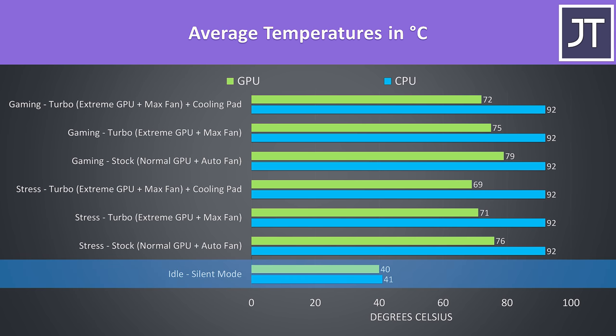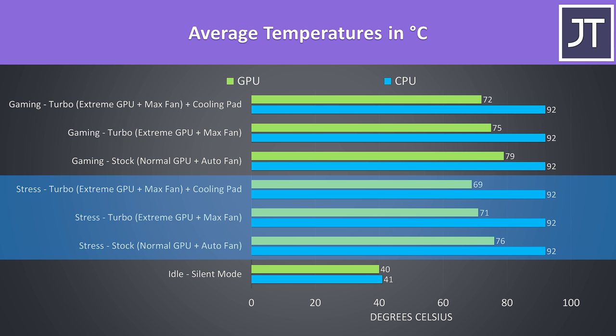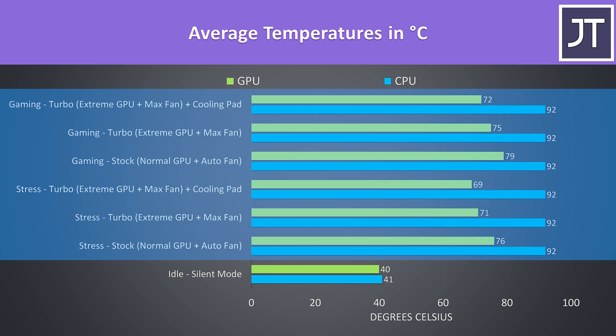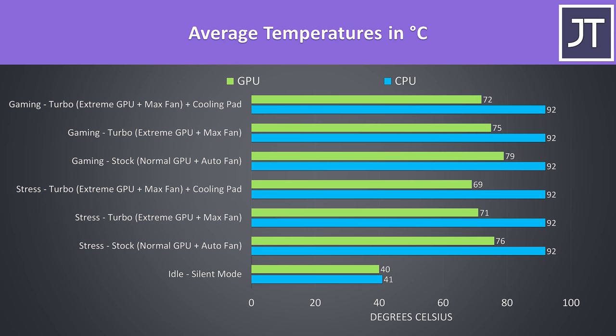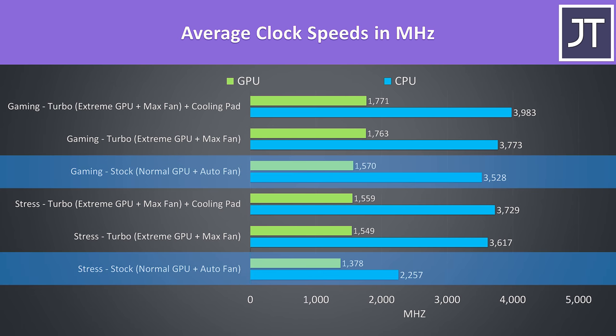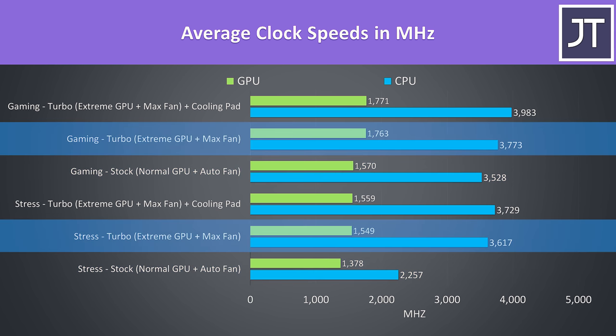The idle temperatures were good with a 21 degree Celsius ambient room. Stress tests were done with the Aida64 CPU stress test with stress CPU only checked, and the Heaven GPU benchmark run at the same time, while gaming was tested playing Watch Dogs 2. The CPU was thermal throttling whether I was running a game or stress test, averaging 92 degrees Celsius in all instances. The GPU did get cooler as the cooling improved though, and the GPU wasn't reaching thermal throttle limits. Performance was lowest with auto fan enabled, which makes sense given the processor was always thermal throttling, so more cooling allows it to do better. The GPU clock speeds also increase in turbo mode as the extreme GPU profile enables the GPU overclocks, with some of this also down to improved cooling.